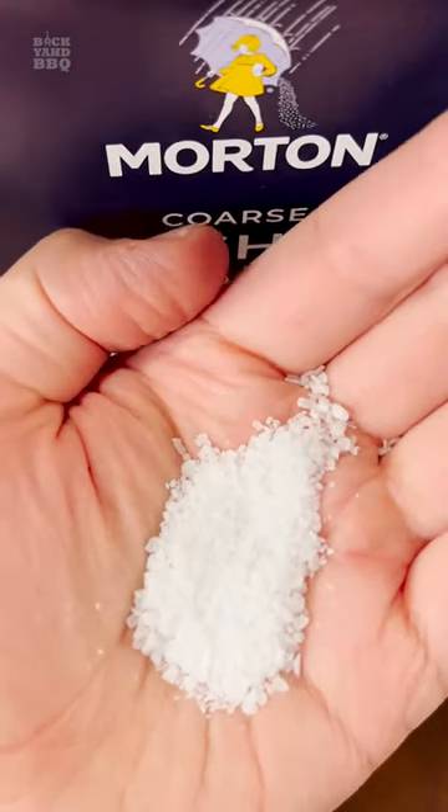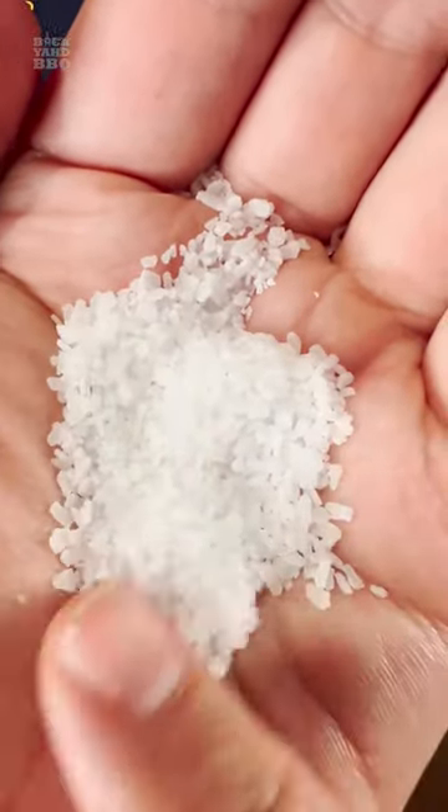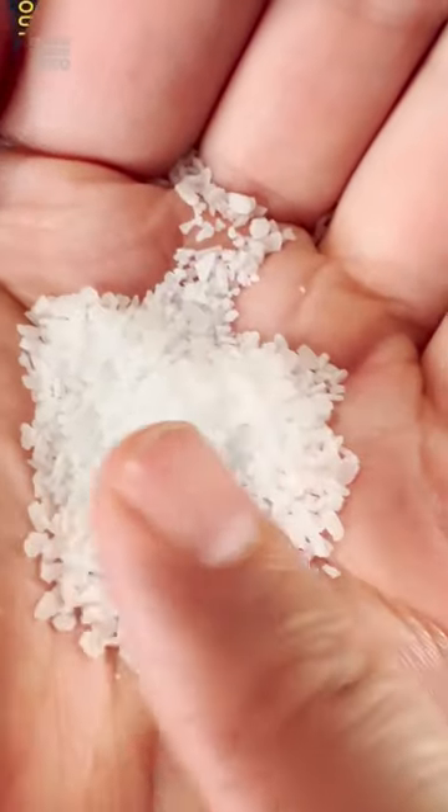So when someone tells you that they use a 1 to 1 or 1 to 2 salt to pepper ratio, have a look at what brand and type of salt they're using. If you don't, then your ratios could be way off.